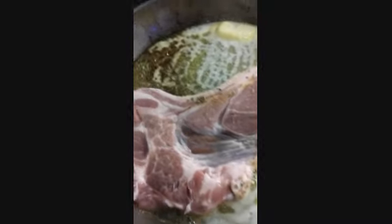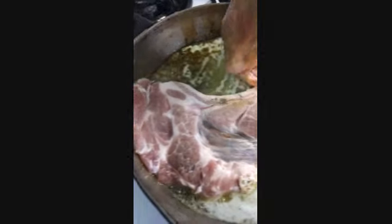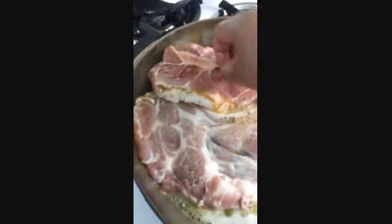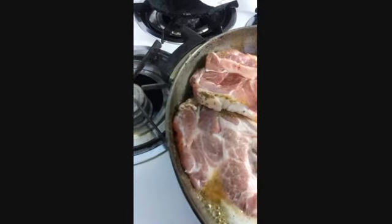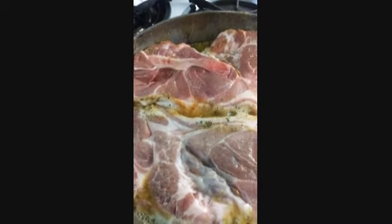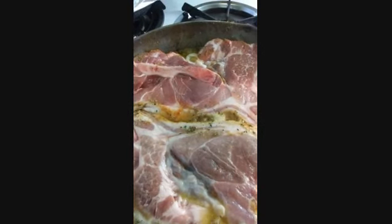I've seasoned my pork steaks on one side. The seasoning I used: some seasoned salt, some black pepper, some onion powder, some garlic powder, some basil, and some parsley.